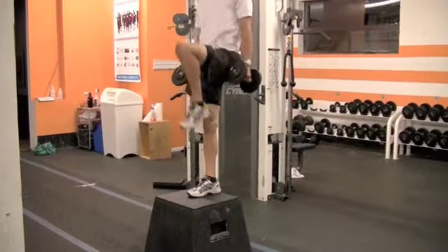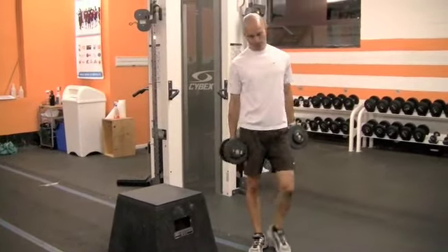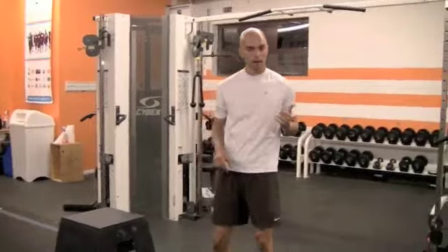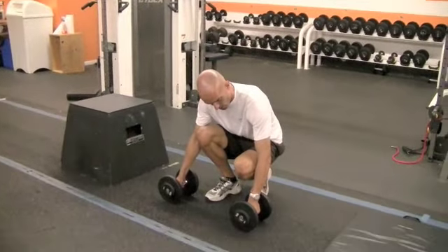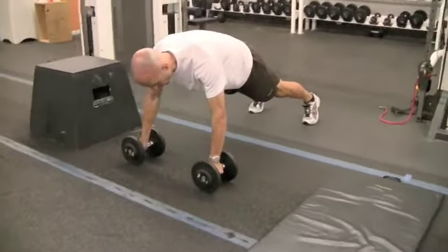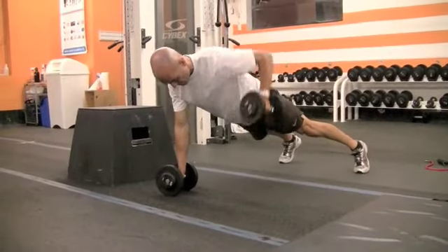Going for 6 on one side, 6 on the other. Next up: dumbbell push-ups with the back row. We've done these before. Weights just outside shoulders, feet about shoulder-width or wider. Doing a push-up — stabilize, pull back.